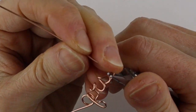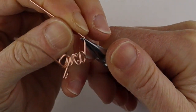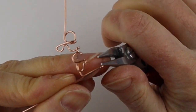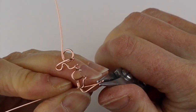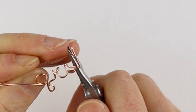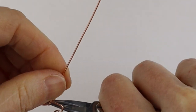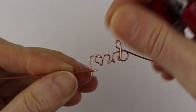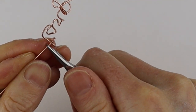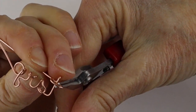Now the T — bring this wire up, bend this to the back. Then to cross the T, wherever you want the cross to be, hold it and bend it to the left. Hold the wire and bend it over the top of that initial line, then bend it to the front and then to the back, and bring this down.